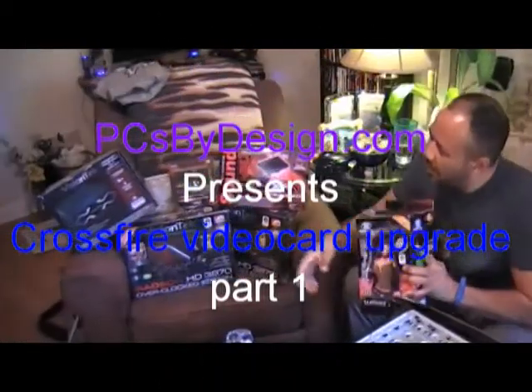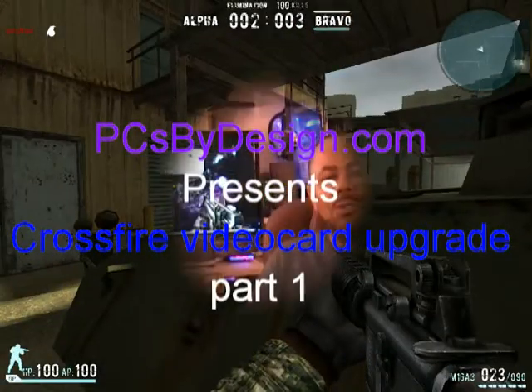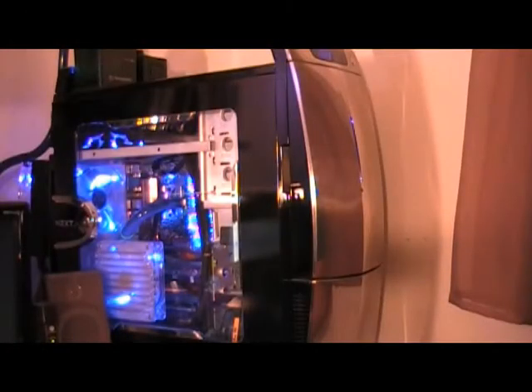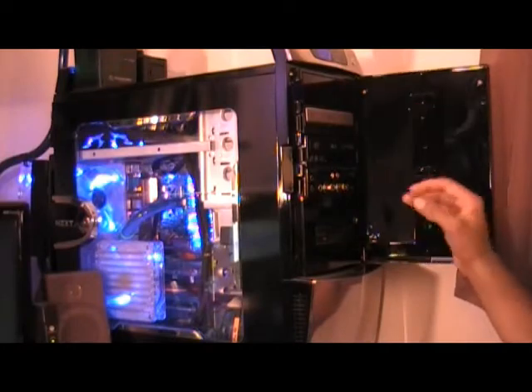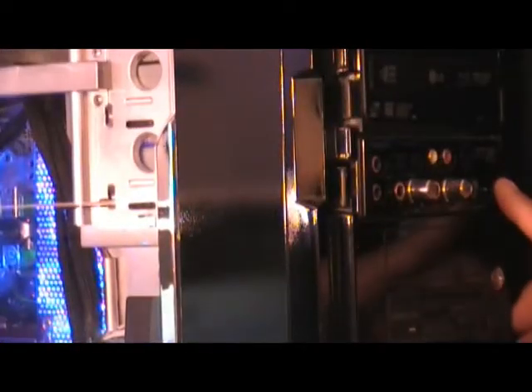Today I'm going to be showing you how to crossfire two ATI Radeon 3870 HD video cards. With this upgrade, I'm going to be making several upgrades to my system in order to get the maximum benefit out of the crossfire ATI Radeon video cards. The main reason I'm doing this is to see what kind of improvements I get in my overall gaming experience, so I'll be taking it step by step through this.